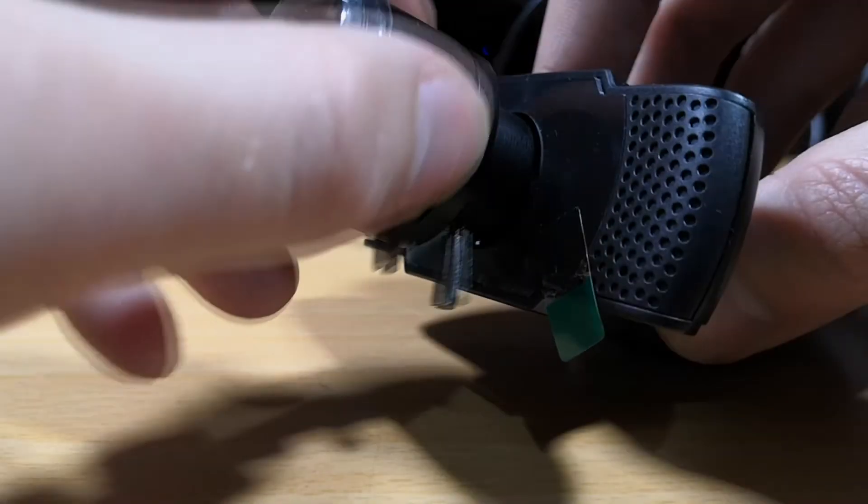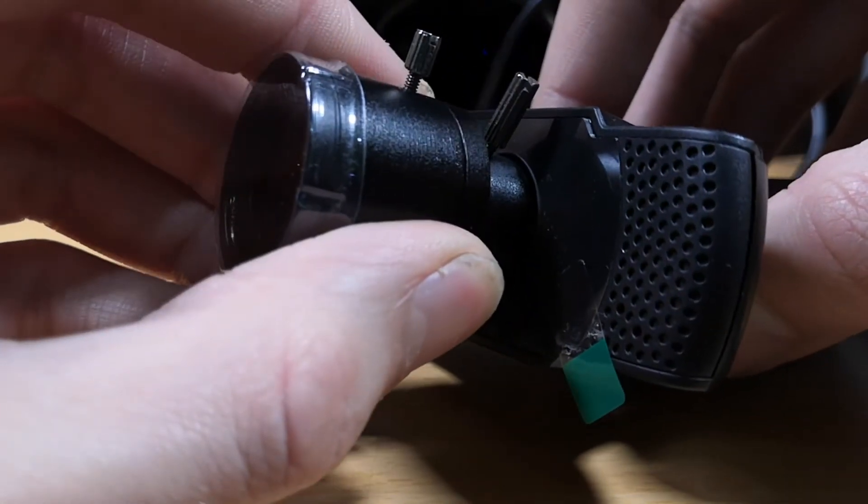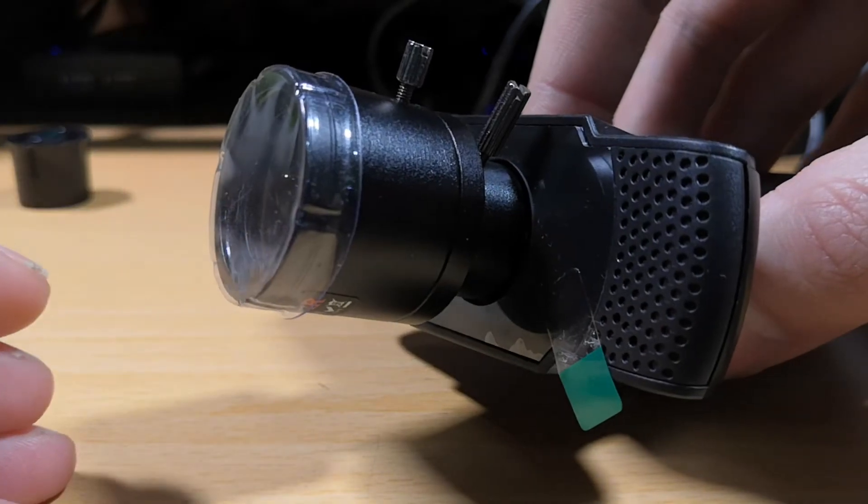Hold on — you were about to screw the lens all the way in, weren't you? It is perfectly safe to do that, it'll screw in. Don't over tighten it, but it'll stop at the back of the mount and you'll think, right, great, the lens is in.